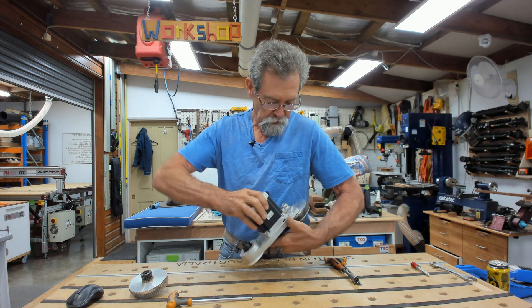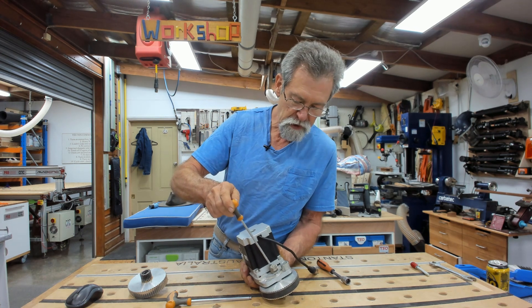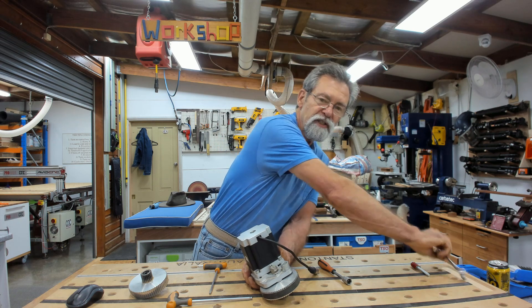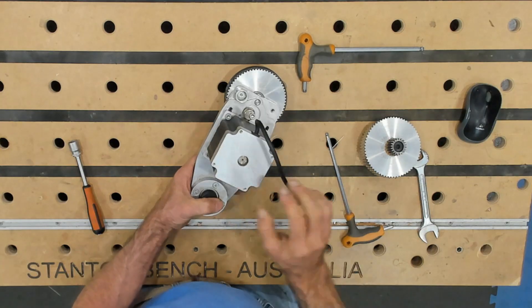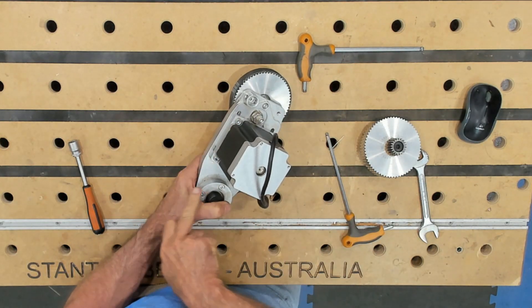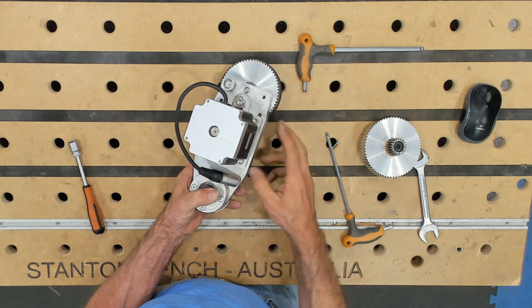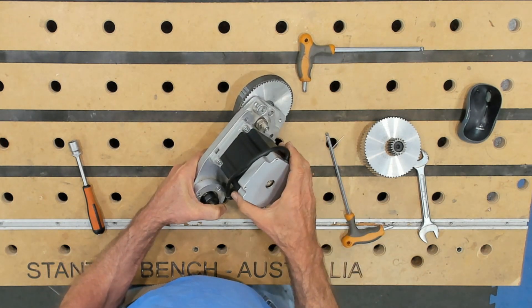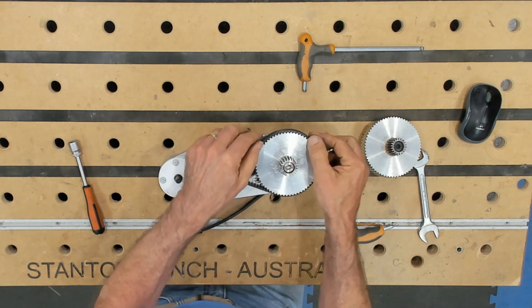Next we need to undo the lock that holds the cam in position. Undo this, and then we can use a 17mm spanner to release the cam back. Once you've released the cam, we need to release these bolts here. There are four bolts that actually hold the motor onto the plate. Undo them maybe one turn each and you'll find that this can all slide together and you can take the belt off.